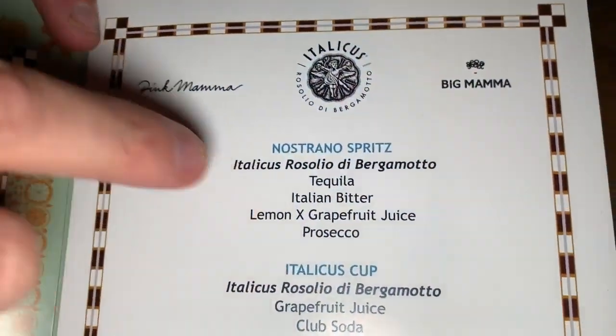Bonsoir, le cocktail connoisseur. My name is Simone from London, and the drink we're preparing for you now is this one, the first one on the menu: the Nostrano Spritz.